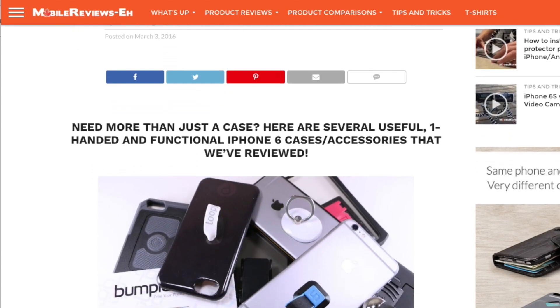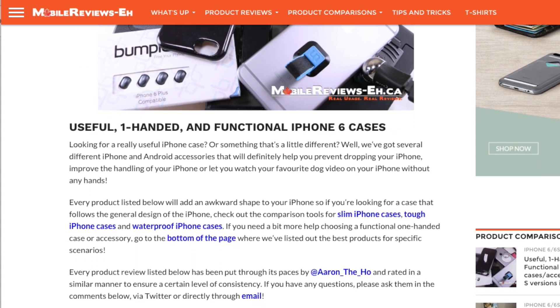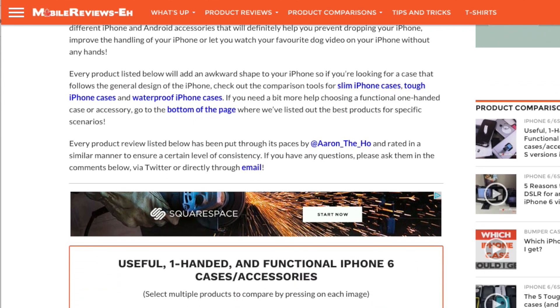If you want to see all the other one-handed and functional iPhone or Android accessories that I've reviewed in the last while, find that on my website. Links are in the card or in the description section below.